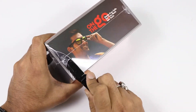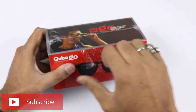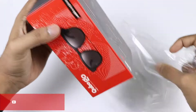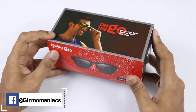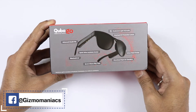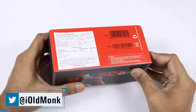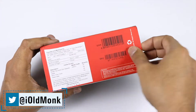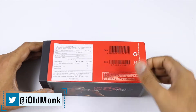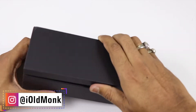Cubo Go is an audio sunglass. Cubo company is already known for smart cameras and security door lockers in India — it is basically a hero electronics company. It has polarized UV lenses, and it is unisex. It has a Qualcomm chip and Bluetooth 5.0. After a 4-hour charge, it has a playtime of 6 hours.